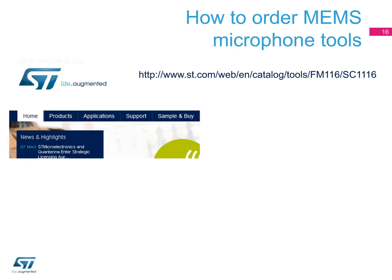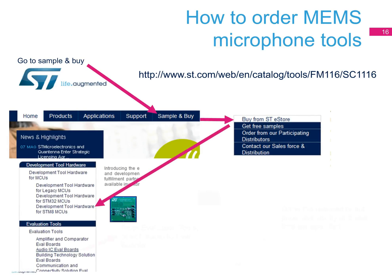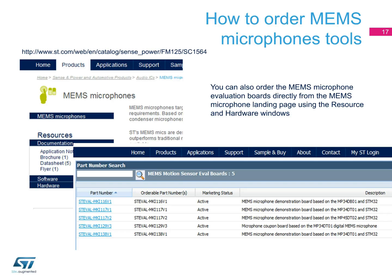The simplest way to get the evaluation tools is to use Sample & Buy on ST.com, then go to Buy from STE Store and select Audio IC Eval Boards from Evaluation Tools. Here you can order the required board, and its price and availability are provided. Alternatively, you can also order the MEMS microphones evaluation boards directly from the MEMS microphone landing page. Under Resources, then Hardware, you can select the required board from the window, which will redirect you to the dedicated landing page.